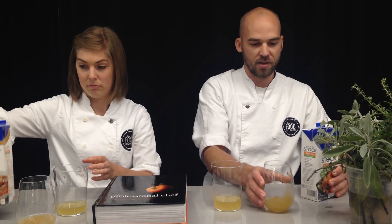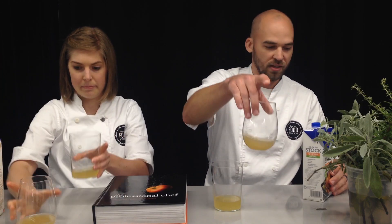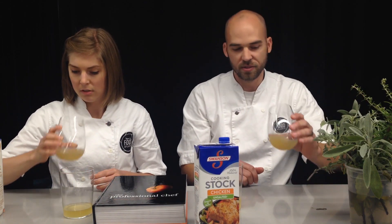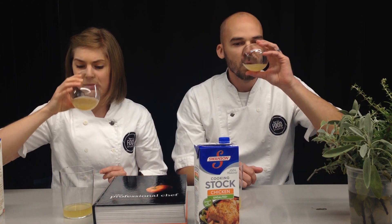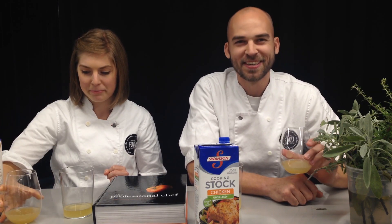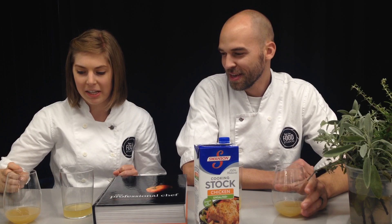The stock one is definitely a lot cloudier, so let's start with that one first. The stock — it feels very chickeny. It tastes like unseasoned rotisserie chicken.